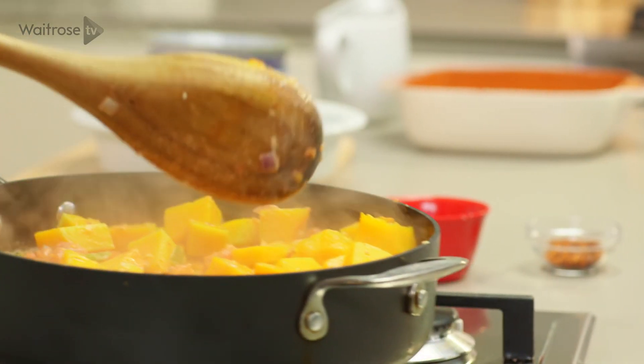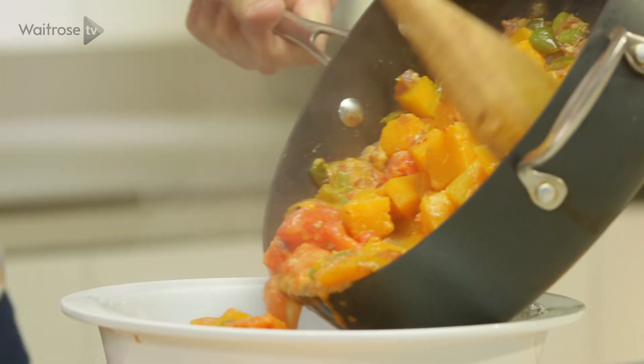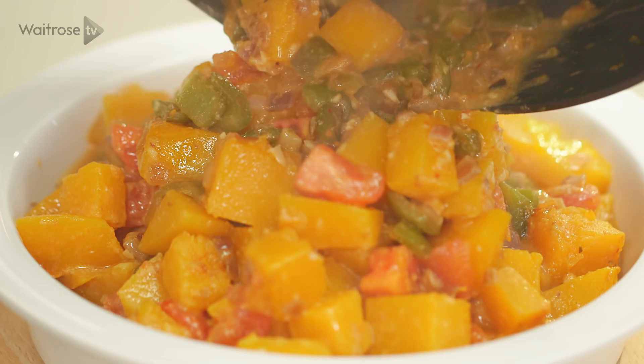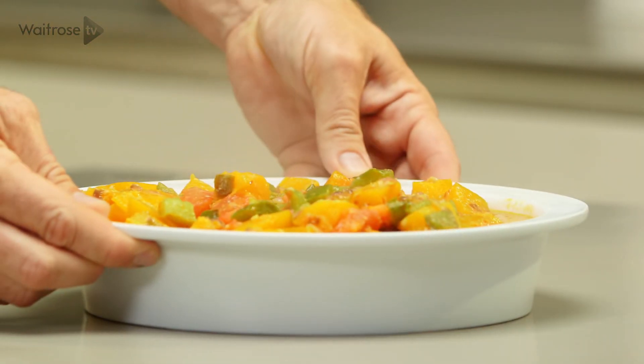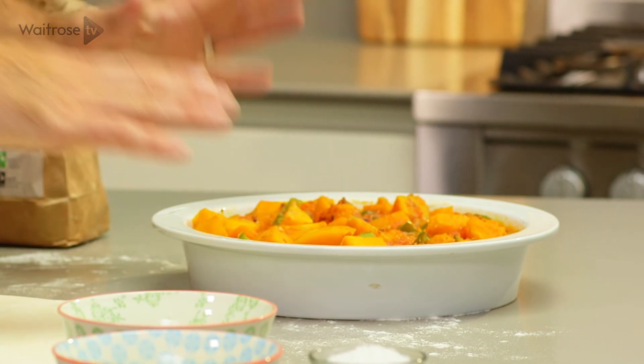Take that off the heat and then this can go straight into a pie dish. Now really importantly, this needs to set aside to cool completely before you put the pastry on the top. So the filling is nice and cool now.